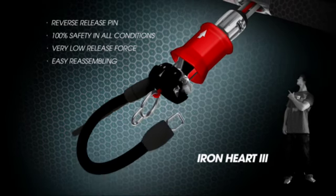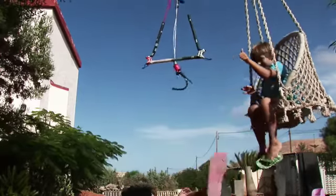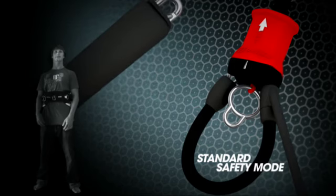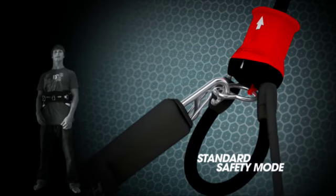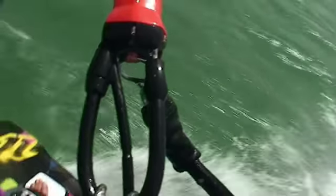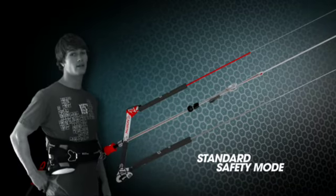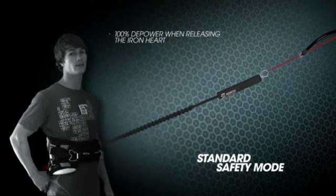Let's have a look at how it works. The new Ironheart 3 and chicken loop system comes with two different safety modes. Firstly, there's the standard safety mode. In order to equip this, you have to clip your leash to the small metal eyelet on the fifth line. This will allow 100% depower in any situation and is designed for every rider's level. When you are riding in your hooked-in position with your new Ironheart 3 and you pull your quick release, it will immediately give you 100% depower using the 5th line system.